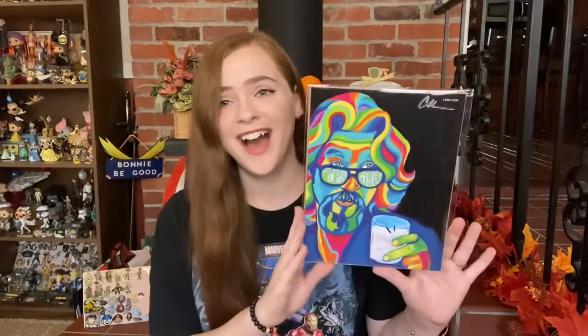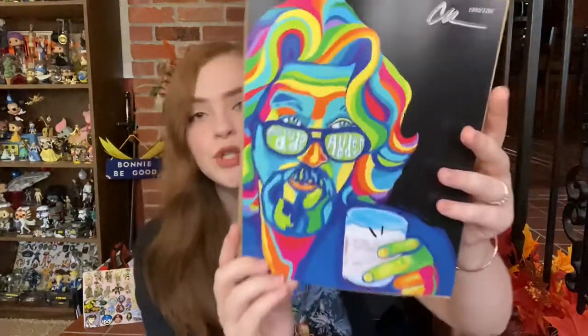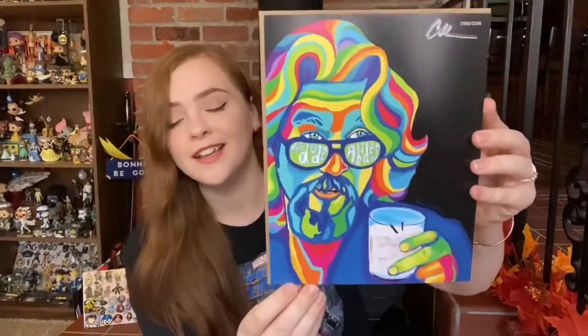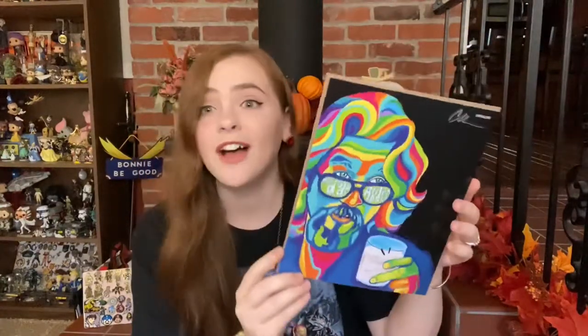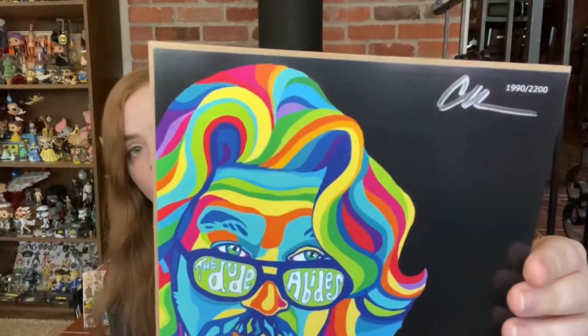I like this! We have got an art print from The Big Lebowski. It looks so good — this is so funky. It says 'The Dude Abides' in his glasses and it looks like he has got a White Russian in hand. It's been a while since I watched this movie, but that looks really cool. It is numbered — I got number 1990 out of 2200 — and it is signed up at the top. This is so cool!